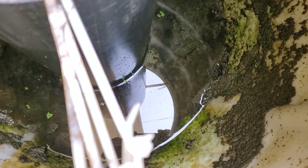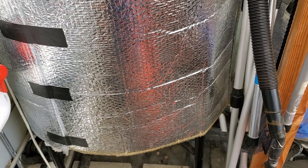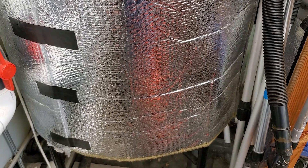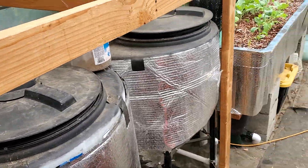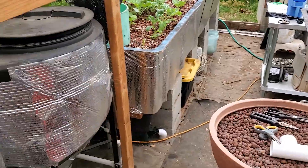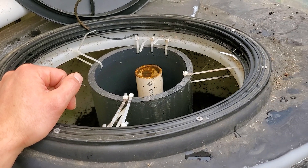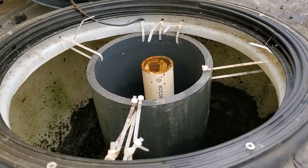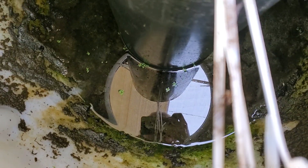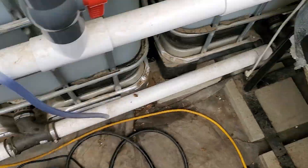This process takes a lot longer than using the drain setup I have. I do want to get that set up properly for future use, just to eliminate the time spent doing this — because this is one tank and I still have a few others to do. By having it drain out of the system, even though I'll be losing more water that way, I'll save time. Or I could drain them, let everything settle, and put the water back in the aquaponic system. Now that this one is empty, I'll use the bucket head to suck up the gunk.